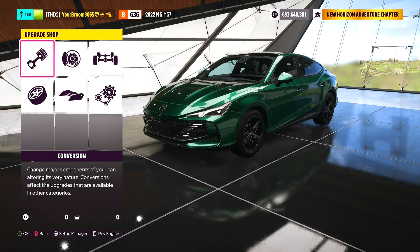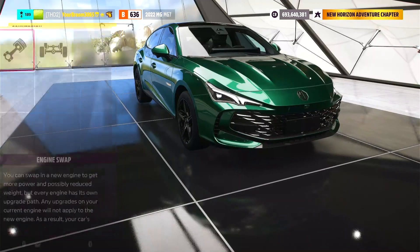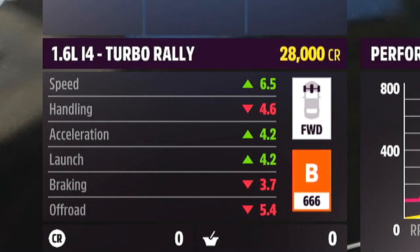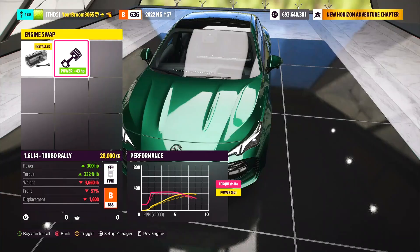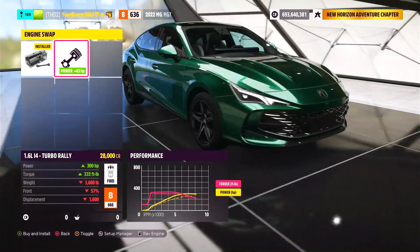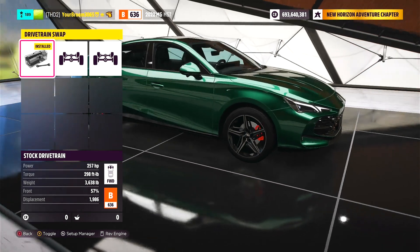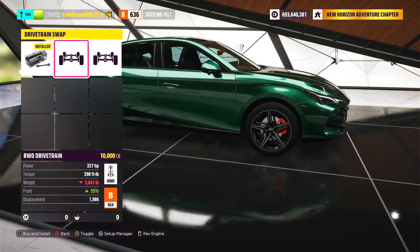Alrighty, here we are now over at the upgrade chart. We're going to jump to conversion over to engine swaps. We've got ourselves just one — and is it the one I think it is? It is the 1.6 litre inline 4 turbo rally. Why is that the most common engine swap? We do also have the option to drivetrain swap this thing because, believe it or not, this thing is front wheel drive stock. But we can make it rear wheel drive or all wheel drive.